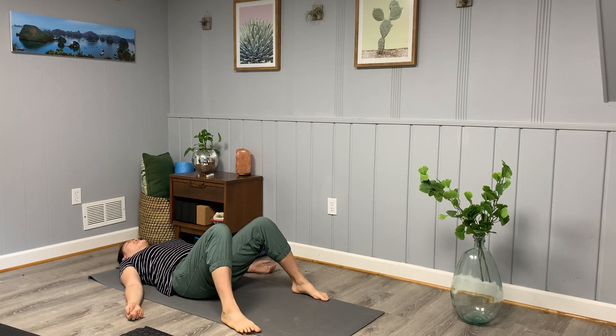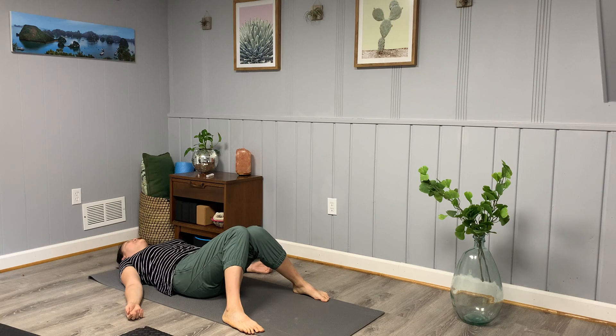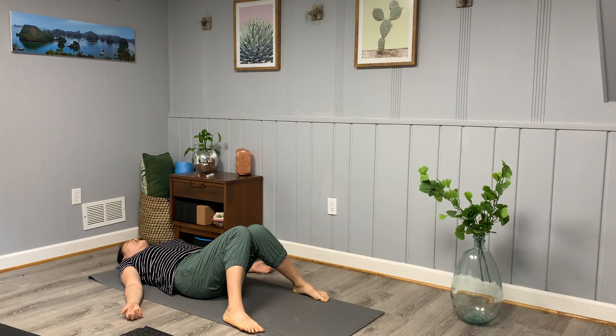We'll take these first few moments to settle in. If it feels okay, close the eyes or soften the gaze over the tip of your nose. Bring one hand to your heart and one to your belly, allowing yourself to feel the rise and fall of your chest with each inhale and each full exhale.